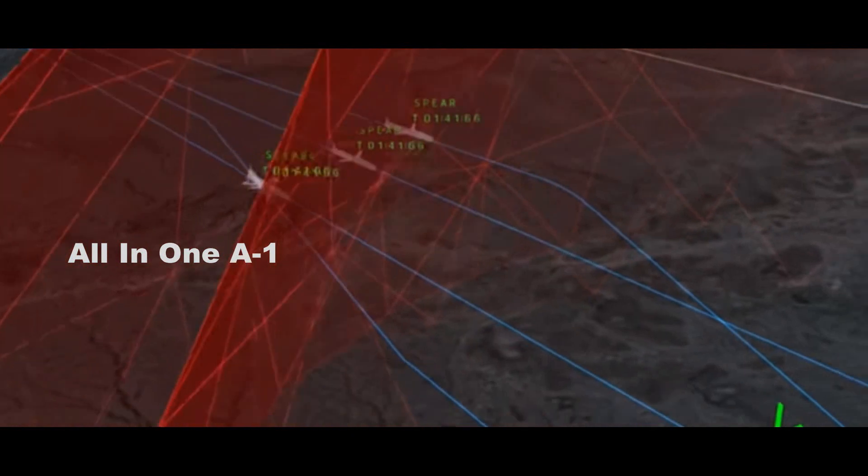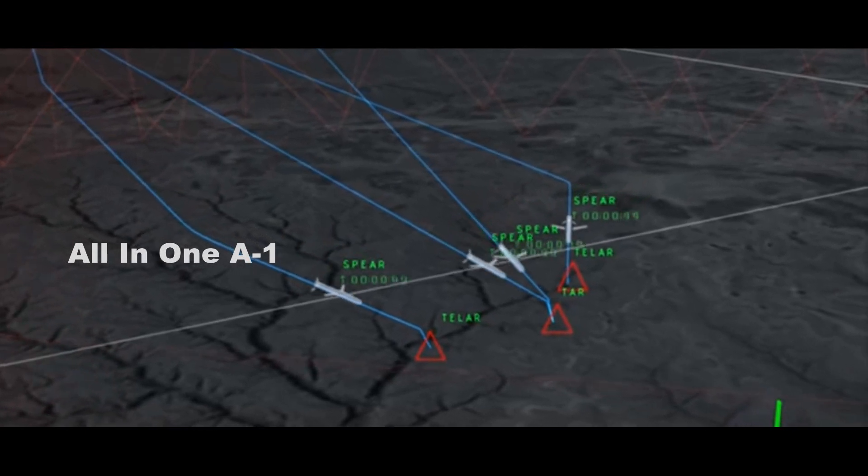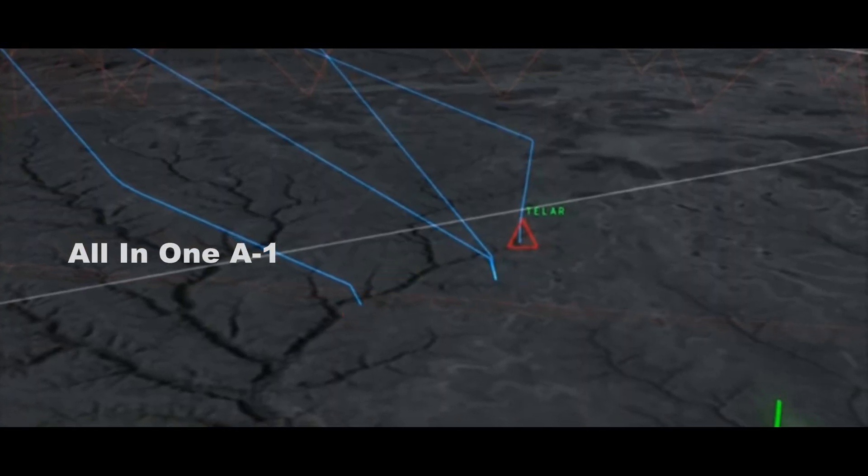Spear EU could be used to help protect friendly fighters moving through a threat corridor by executing electronic attacks on threatening emitters, or to assist fighters acting in the Wild Weasel role to get close enough to destroy air defenses directly with short-range munitions.